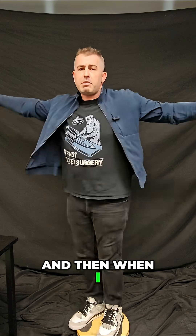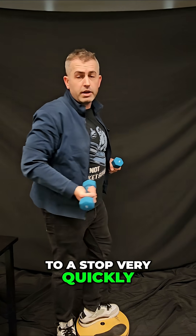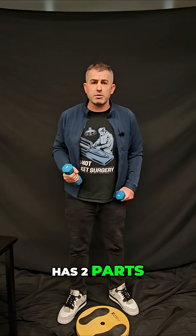Whoa, I'm going very fast. And then when I bring it out, my speed really slows down and it comes to a stop very quickly. So why is that? Well, it's because angular momentum has two parts.